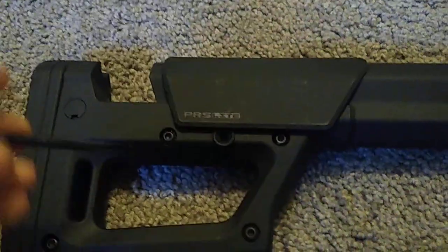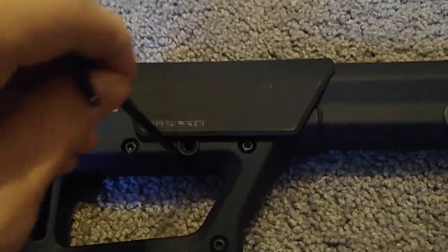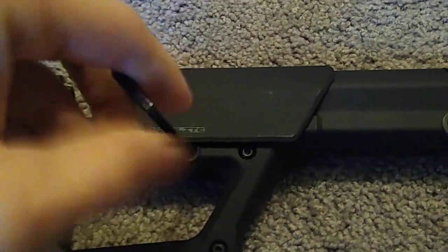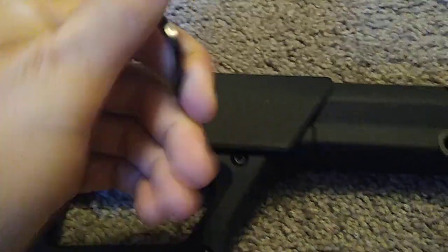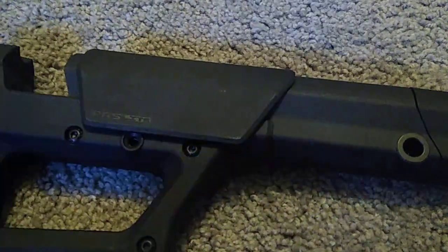Once you have it set to the place that you want it — I touched one of the screws that don't need to be touched — you tighten it up, give it a little right-hand twist, and make sure it's locked in. You can just beat the ever-living crap out of it if you want.